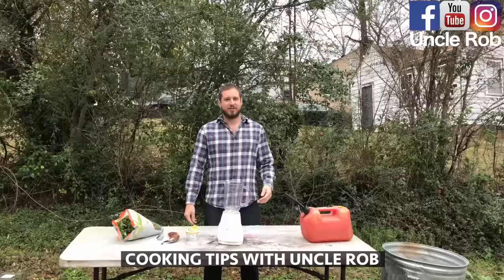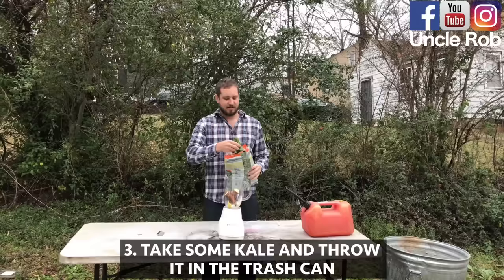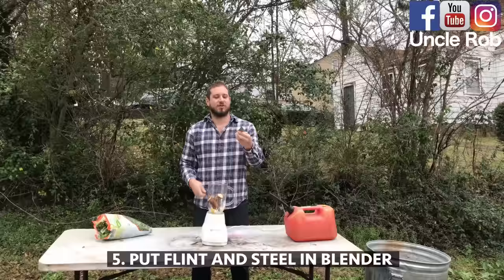Cooking tips with Uncle Rob. Today I'm going to show you how to make a great breakfast smoothie. First, put in some yogurt. Then, put in a banana. Then, take some kale and throw it in the trash can. Fuck kale.